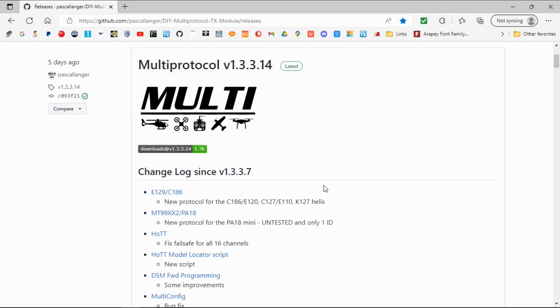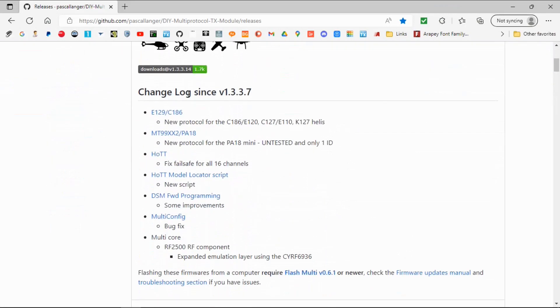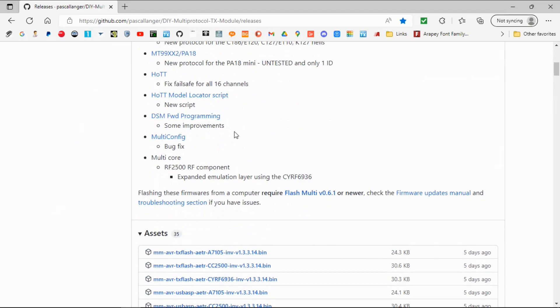Let's take a quick look at it on the computer. I'm going to leave the links in the description below. I'm not going to go through the changes — basically there's new protocols and there's been some adjustments — but you can take a look at the website yourself and see what's changed and see if it's worth updating your module. You don't necessarily have to do it every time; I do, and I test it to make sure everything is working fine.